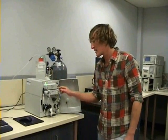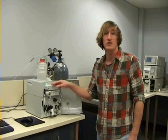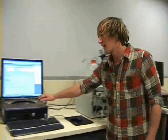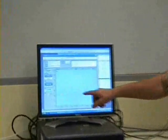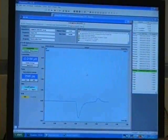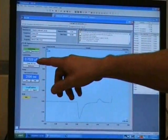After our solution passes through the suppressor, it moves onto our detector. For this particular machine, our detector measures conductivity. Once the conductivity is measured, it's transferred into electrical signals and passed onto our software interface, which records the changes in conductivity and plots them on this graph here. The zero line for our conductivity is generally measured against the background reading of our mobile phase, and conductivity is measured in microsiemens.